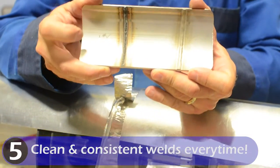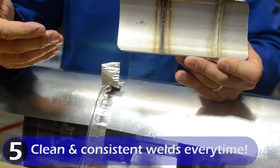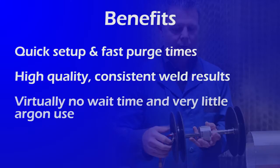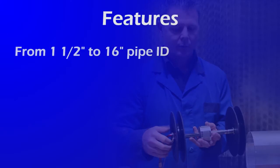Now you'll have clean and consistent welds every time. Benefits: quick setup and fast purge times, high quality consistent weld results, virtually no wait time and very little argon use.